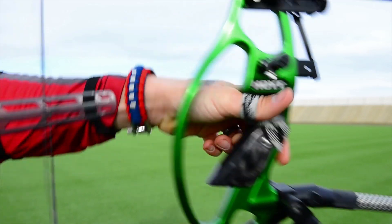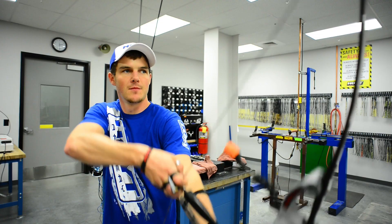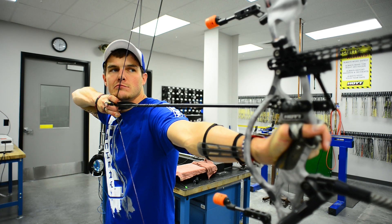With the Recurve Stealth Shot on your bow, you will typically experience a half to three quarters of a foot per second gain. On my setup, I didn't see a tune change, although you may see a slight change in the bare shaft impact.